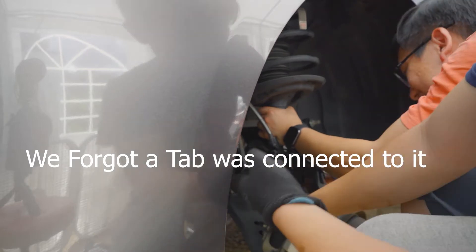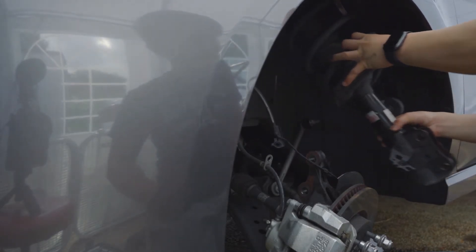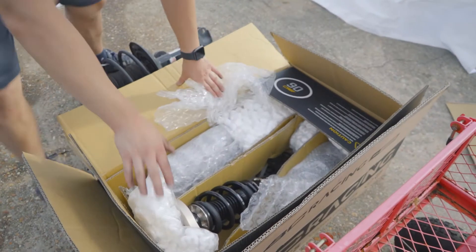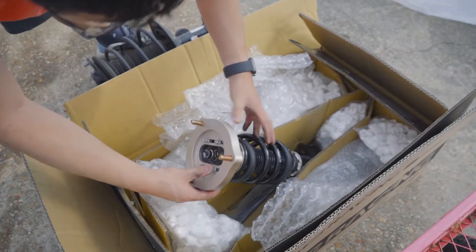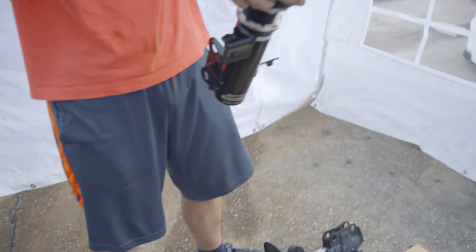We worked the back a little bit and got it out. Now the fronts are out — here's the front strut removed.